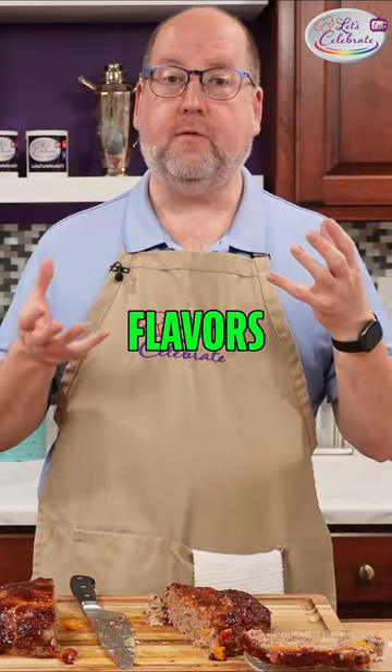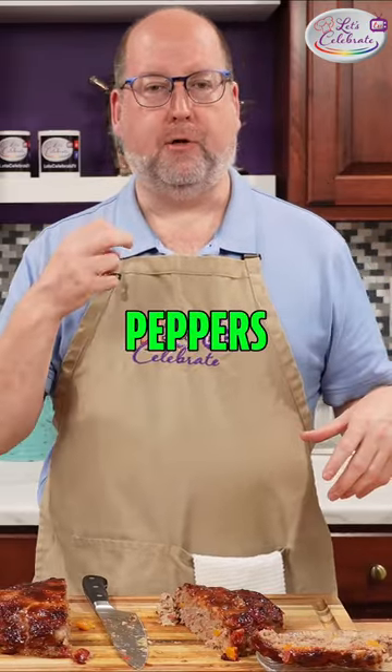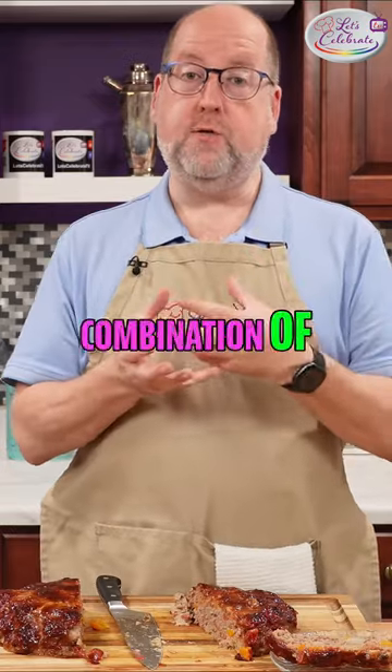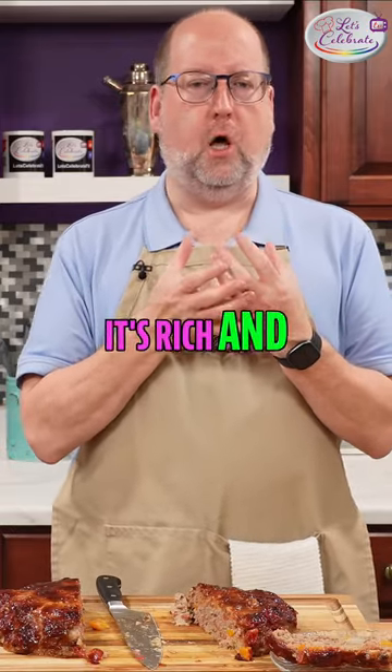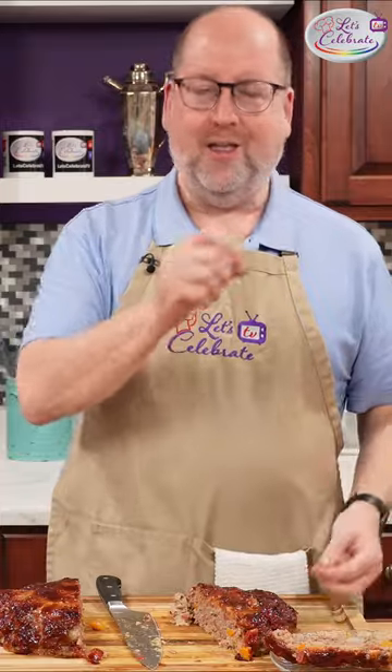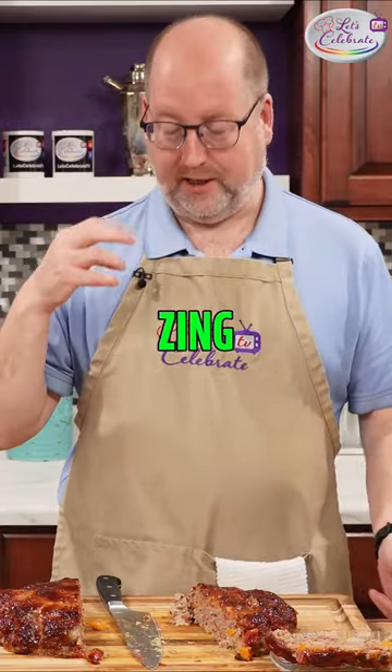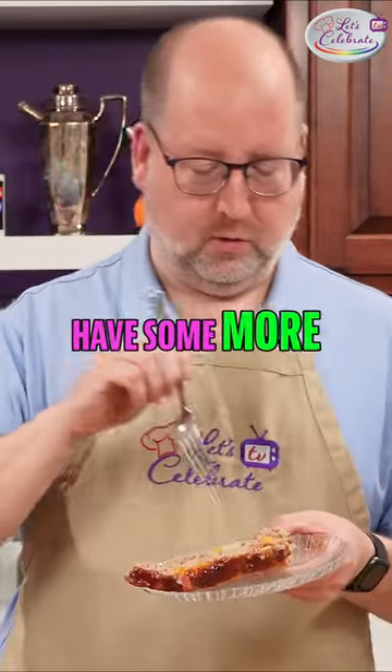Let's give it a taste. There's so many flavors going on — you get the peppers, the onions, the tomatoes, the combination of the meats. It's rich and unctuous, juicy. That lovely coney and barbecue sauce adds a nice little zing. Wow, I gotta have some more!